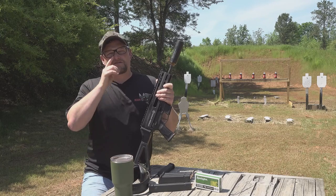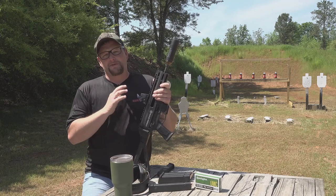Welcome back everybody. Eric here with Iraq Veteran 8888. Hope everybody's having a great day.